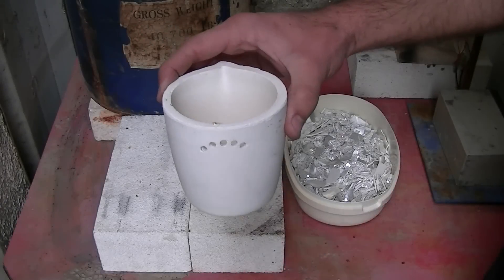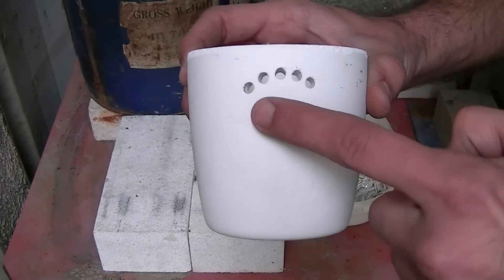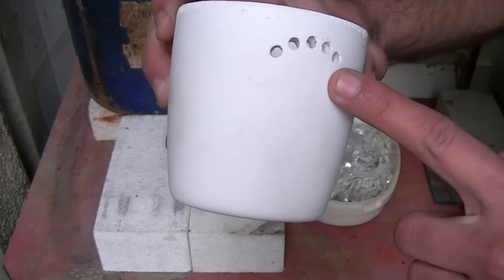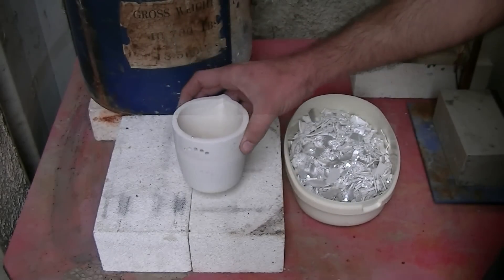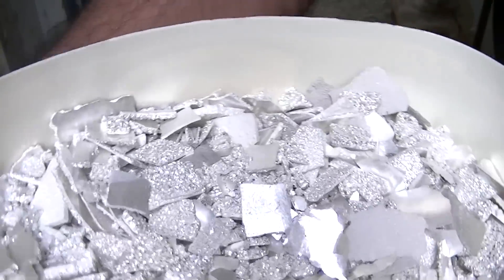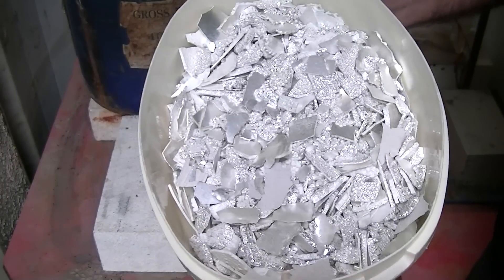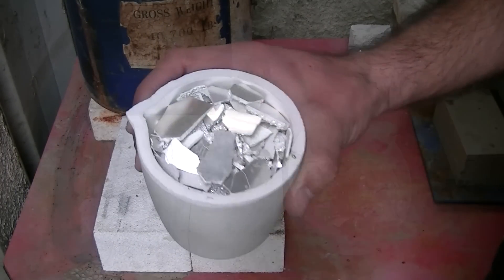Here's the crucible I'll be using for this melt to produce shot. I've drilled a few holes into the wall of the crucible so I could easily pour the molten metal into a bucket of water. And here's what I'll be melting today — there's about eight pounds of pure silver in there. This silver came from an electrolytic refining process and, in case you were wondering, it is 99.99% pure.